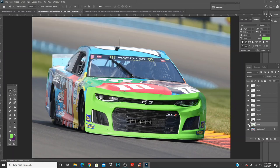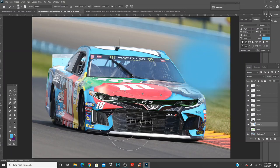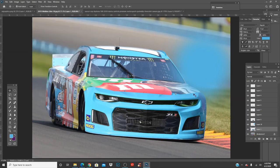Let's change it to a light blue. What I always do is add an extra layer, get a brush, and paint roughly where the front end is so I can match up the color I want it to be. Then Image > Adjustments > Hue/Saturation — change this color, boom. Look how quick that was and the quality hasn't even dropped.